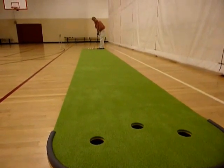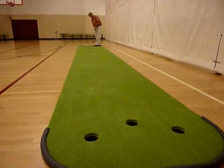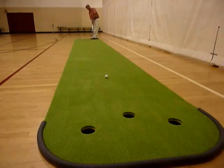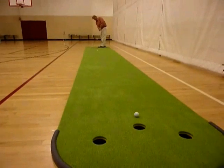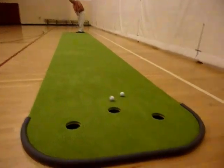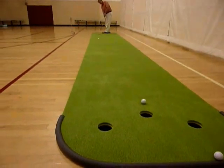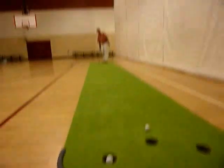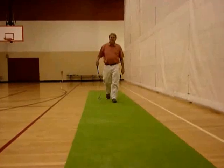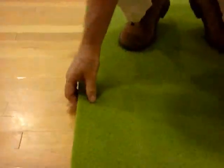Welcome to a vertical cutting screen system video. The VertiBall Putting Green System is a system designed with a putting green made of foam — thick, heavy foam.